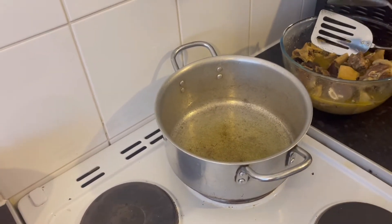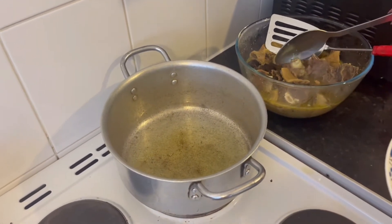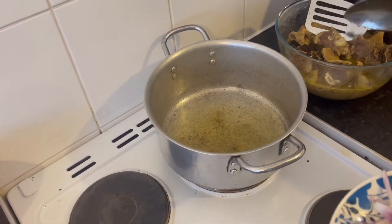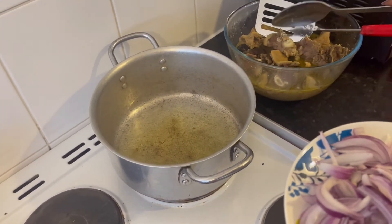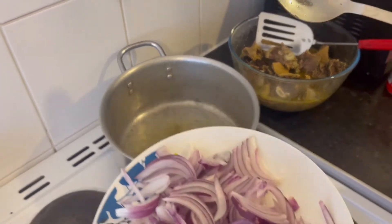Hi guys, yes — the meat is cooked. I cooked the meat for 20 minutes. Depending on how you want to cook your meat, I don't want mine overdone, so I cooked it for about 20 to 30 minutes. These are the onions.